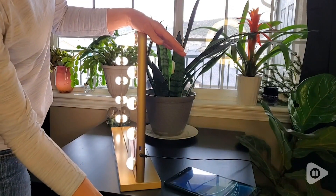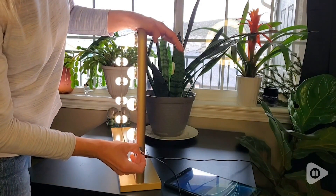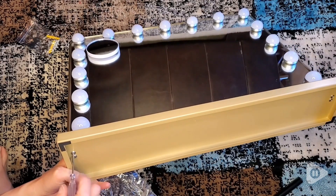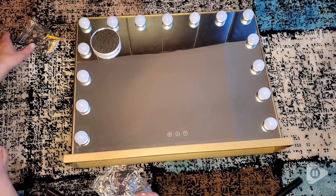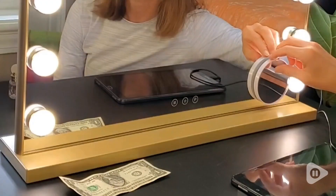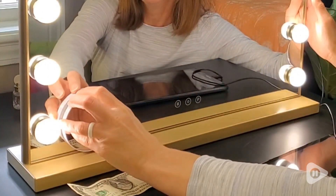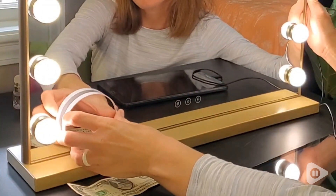It has a USB charger so you can charge your phone while getting ready. The stand is easy to install and everything is included, but it can actually be wall mounted if you prefer. The magnifying mirror is also very convenient and suction cups onto your Hollywood mirror.